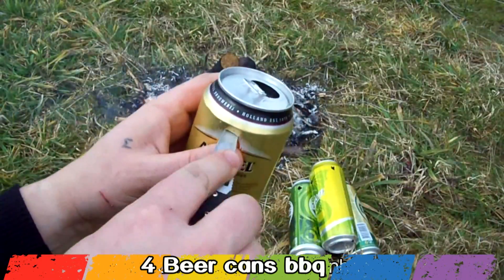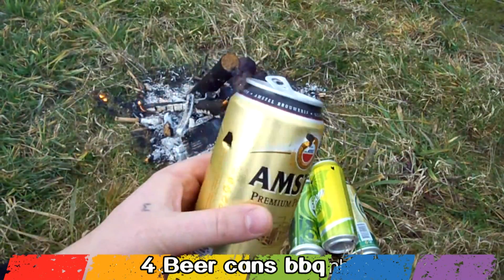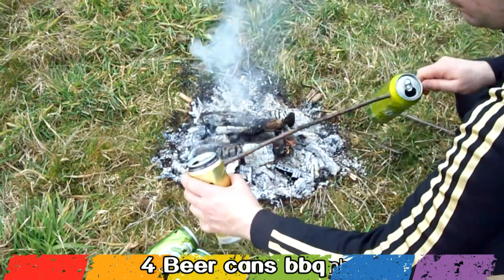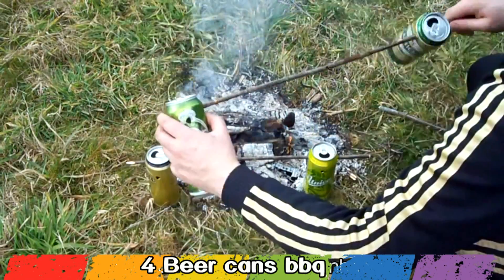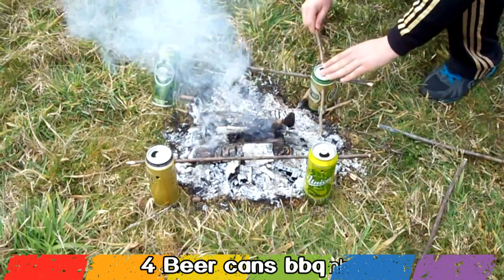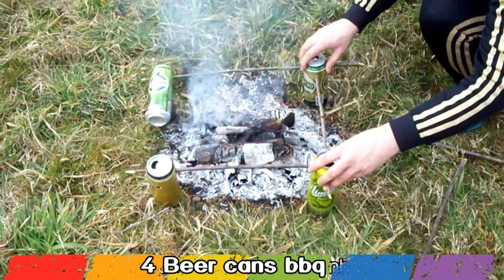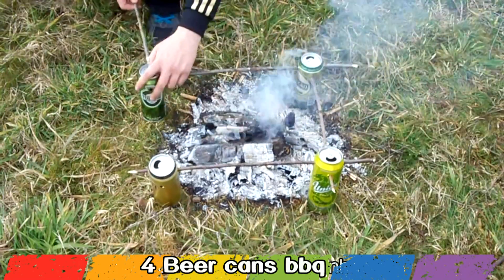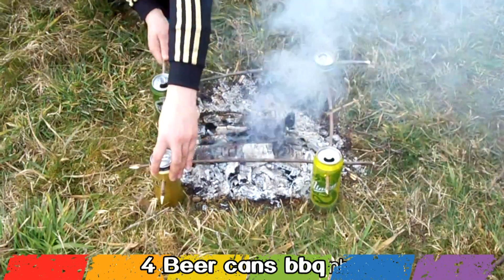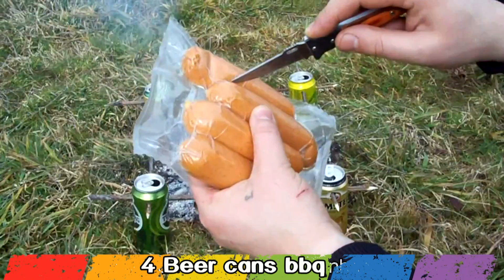With a knife or you can use sharp wooden sticks to make holes in the beer cans. Next put the wooden stick like so.